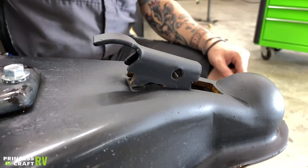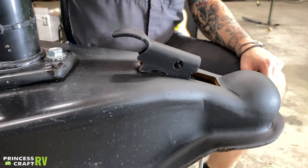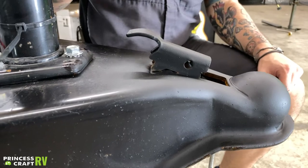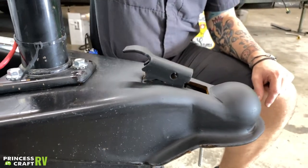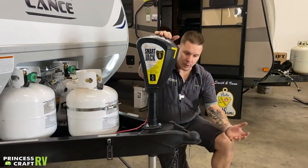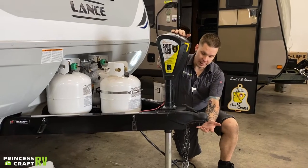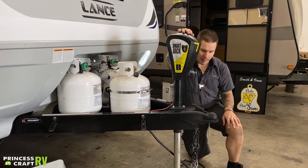If we go ahead and pull this back, that's going to be the unlocked position. When we are loading — specifically loading — we're going to start in the unlocked position. From here, we're going to raise the jack up three inches above our ball and drop. We're going to center ourselves underneath the coupler, and then go ahead and lower that jack back down on top of that ball.